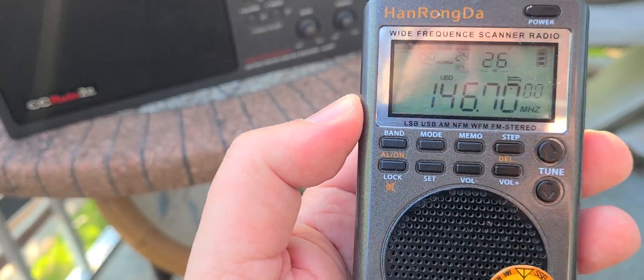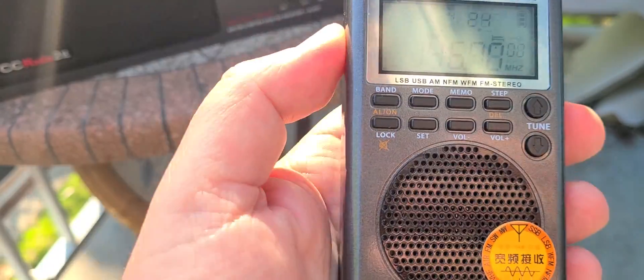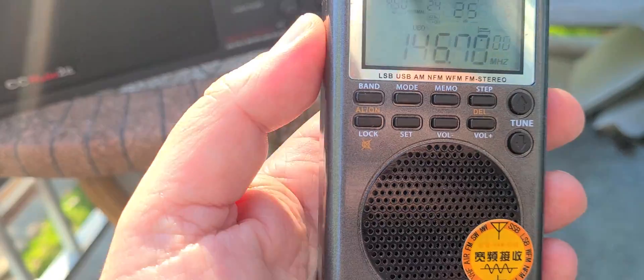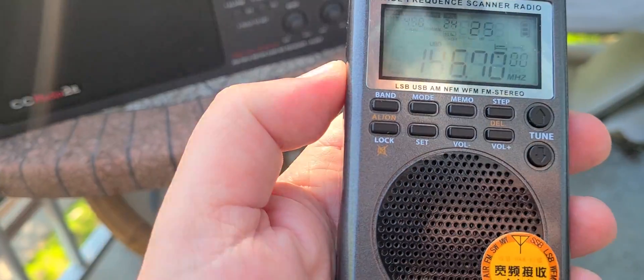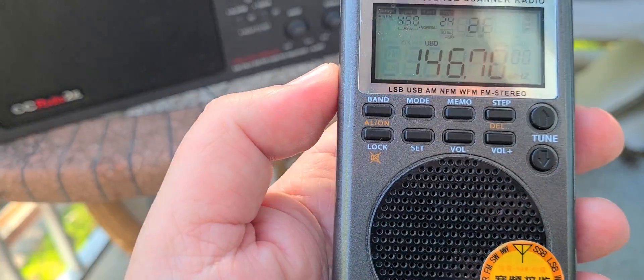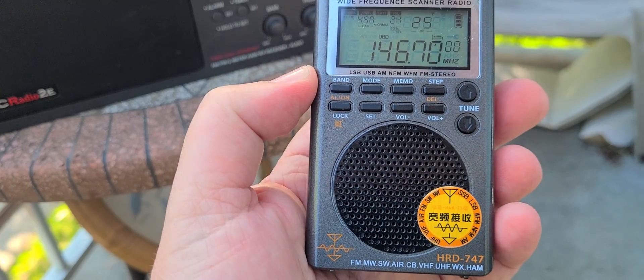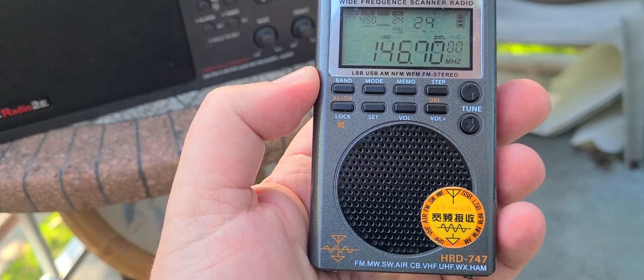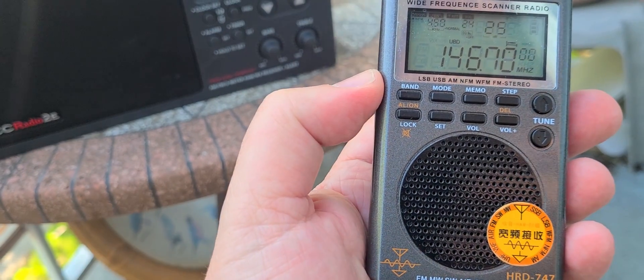This is not a good radio — it's a crappy radio. The only thing, surprisingly, that it does okay is receiving international broadcasts. But for the rest, SSB tuning is bad, sensitivity on VHF and UHF is really bad. This is crap — avoid at all costs. Not worth its price, the Heng Rangda. This is the second Heng Rangda I have, and the second crappy Heng Rangda radio.